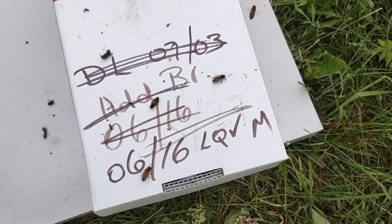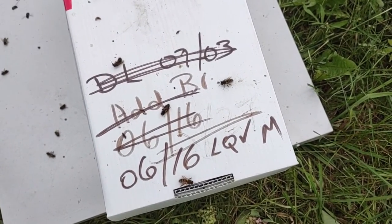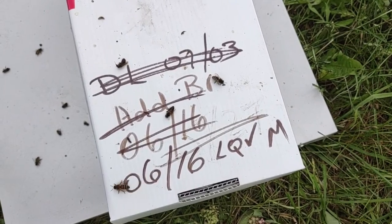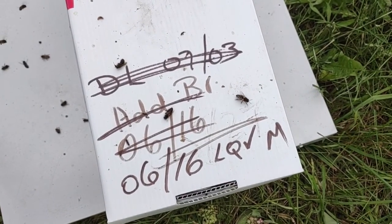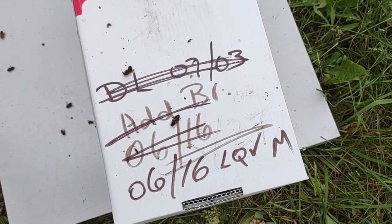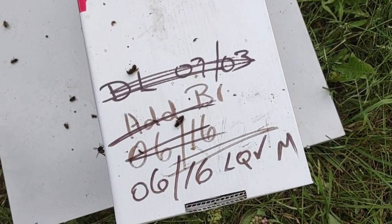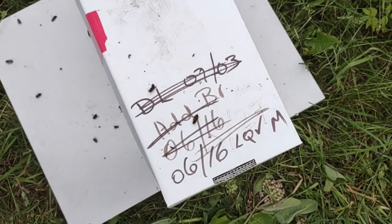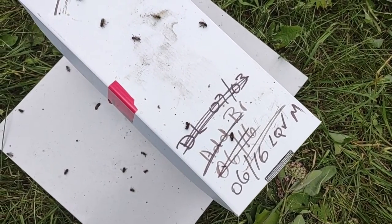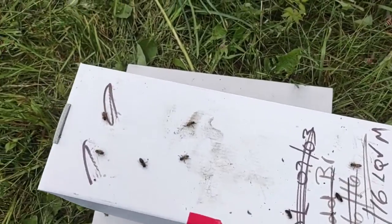This writing here — LQ, check mark, and then M — means it's a laying queen that's been mated. They do the M first when she's mated, and then once they see eggs in there, they do LQ check mark. So as of June 16th she was laying. If you noticed on the other one it said no eggs — that was on the 26th of June — but she is now laying. So let's open this one up.